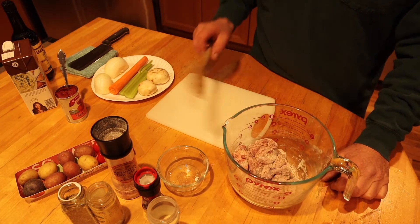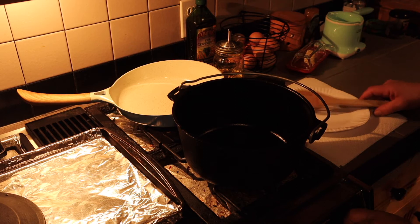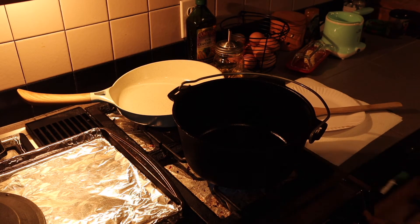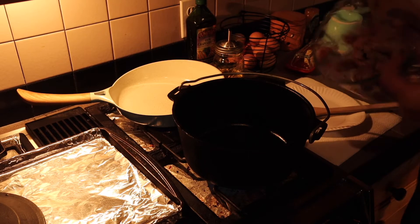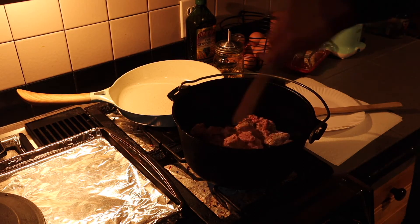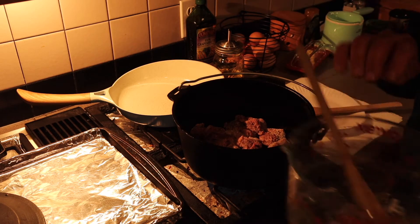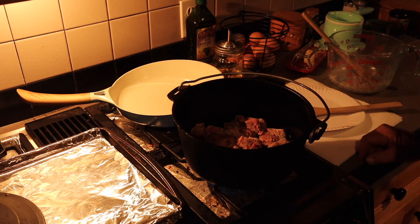Then we'll come back and chop up some vegetables. I love cooking my stews in a cast iron pot — stews and chowders. I'll dump that beef in there and let it start to brown up.